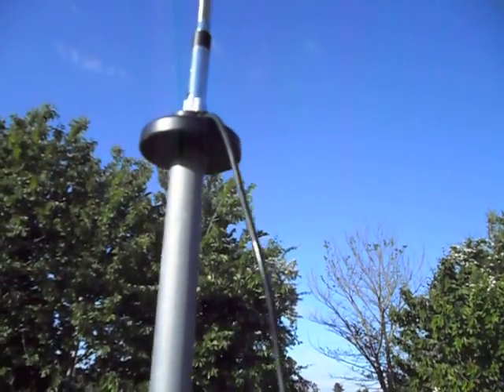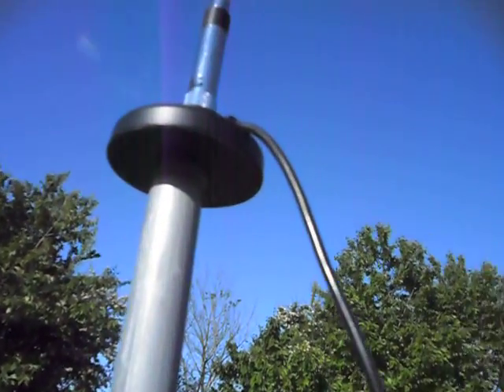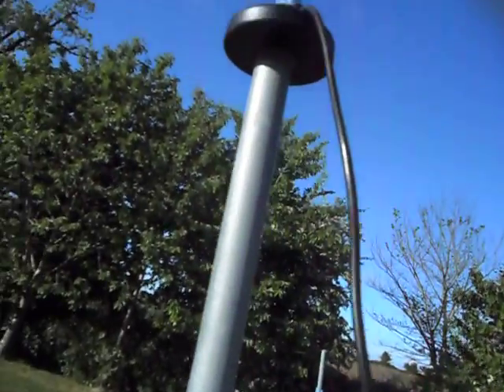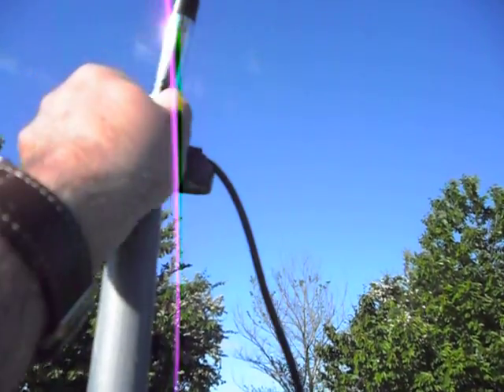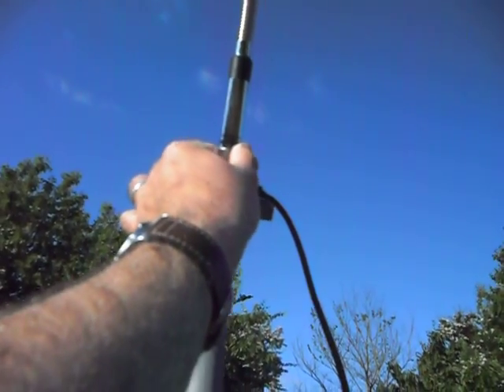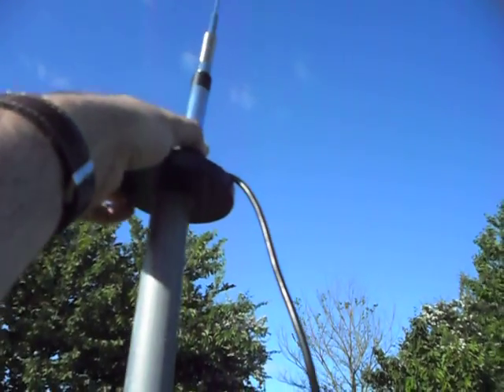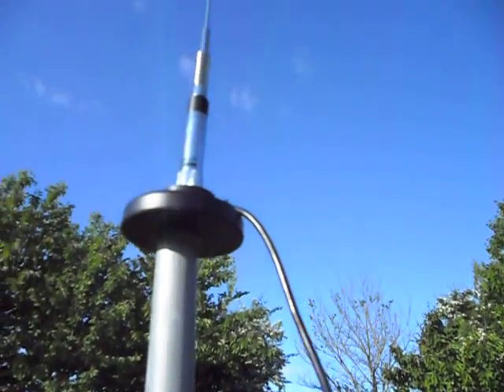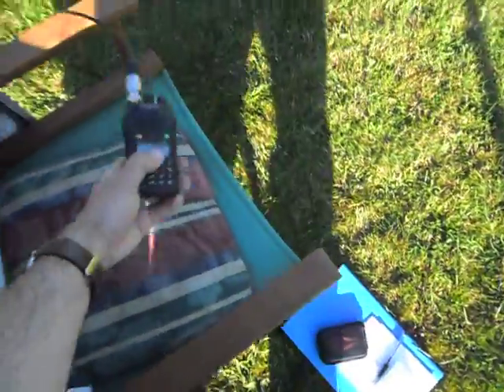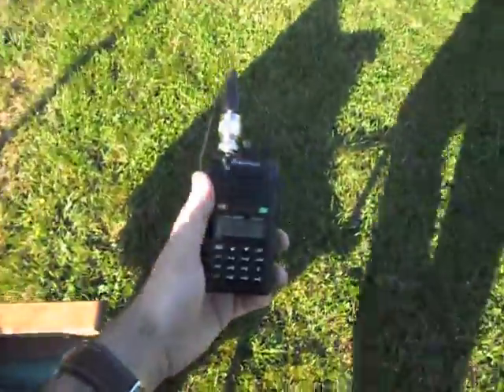On top of that we have the antenna that would normally be on top of my car. It's a Diamond one — the Diamond NR770RS — and that came from Martin Lynch & Sons a few years back.